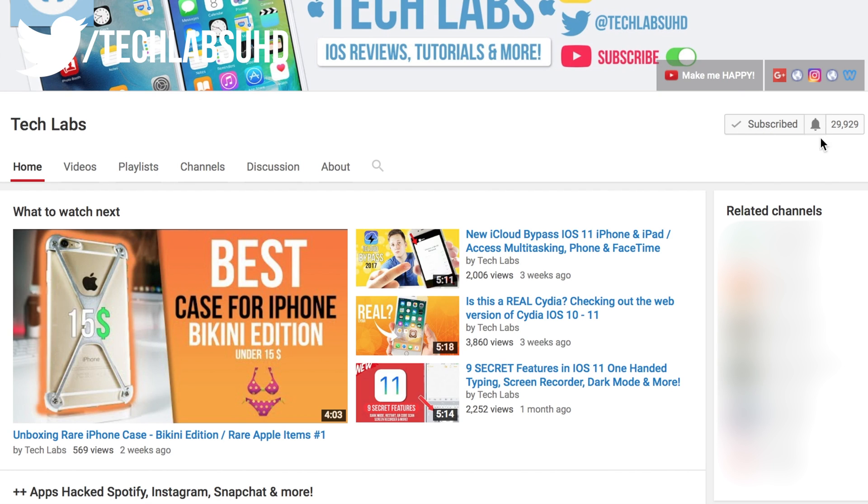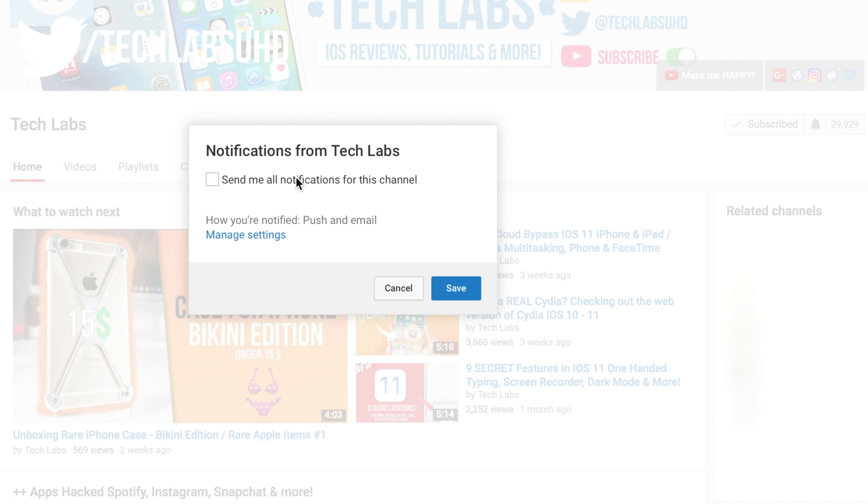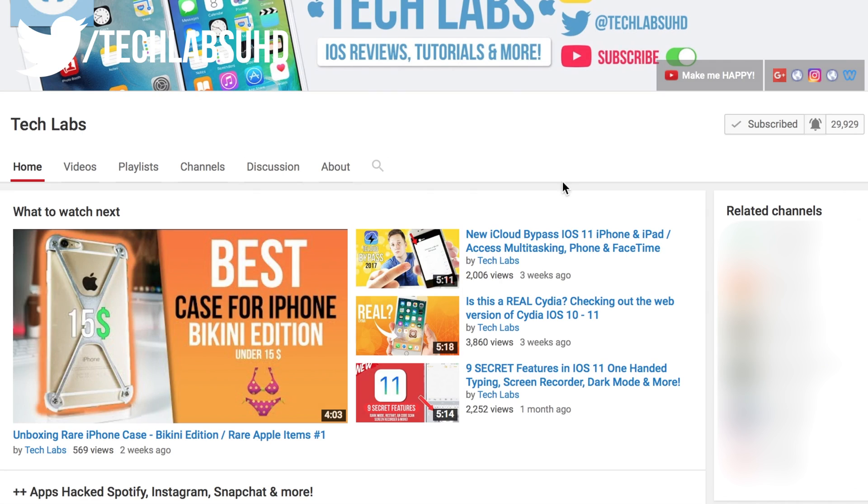But wait guys, before we start, make sure you subscribe to the channel so you won't miss that jailbreak tutorial video, because I'm gonna be doing this as soon as the jailbreak gets released. Make sure you also enable notifications so you get notified in time.